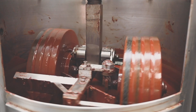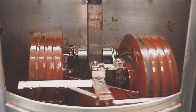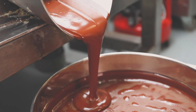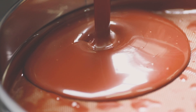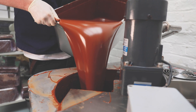We then take the cocoa nib and put it into a stone granite grinder. The cocoa butter which is naturally in the cocoa bean will eventually turn into a liquid. It goes from quite a gritty, clay-like form and then eventually, over time, just due to the natural heat and friction in the grinder, it goes into a nice smooth texture which is then ready to move into the conching phase.